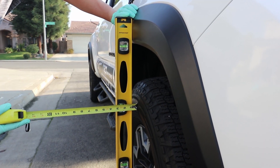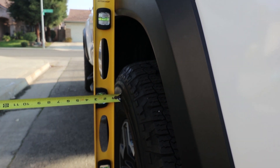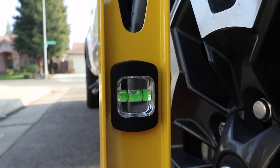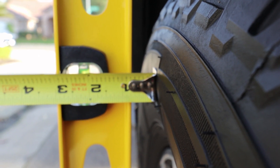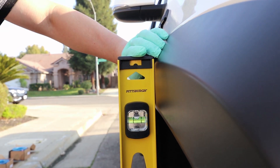Also included is thread locker and hardware. For those that are concerned, let's find out what the difference is between the over fender and the tire. As you guys can see, the leveler is level on the top and the bottom. The difference is about three quarters of an inch between the sidewall of the tire and the over fender.